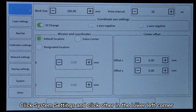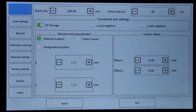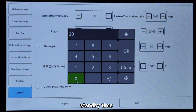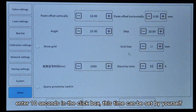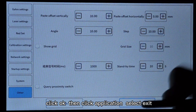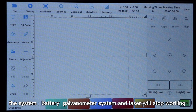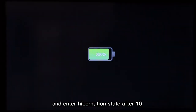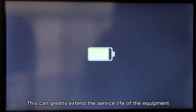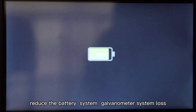Click System Settings and click Other in the lower left corner. An option appears on the operation interface for standby time — enter 10 seconds in the input box; this time can be set by yourself. Click OK, then click Application, and select Exit. The system, battery, galvanometer system, and laser will stop working and enter hibernation state after 10 seconds without operation. This can greatly extend the service life of the equipment, reduce battery, system, and galvanometer system loss.